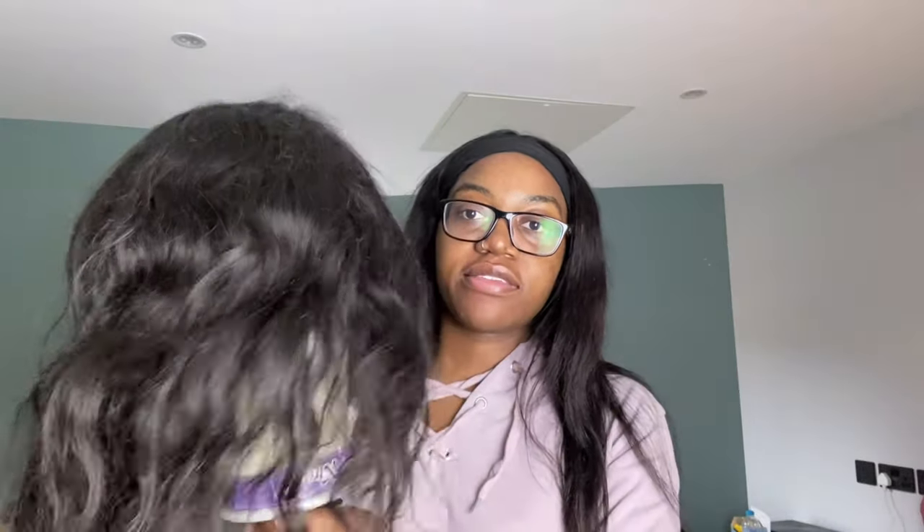I just want to show you guys what I'm wearing and I just couldn't do it. So this is what the wig looks like - it's a mess. I was debating whether I should wash it and then dye it, but that's just gonna take long. I just want to see how this will turn out. I did not come on camera looking like this for this not to turn out well. I did not come to play.